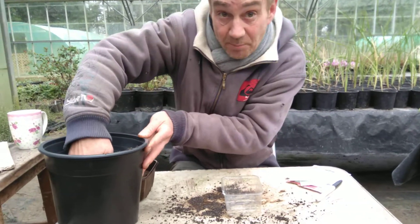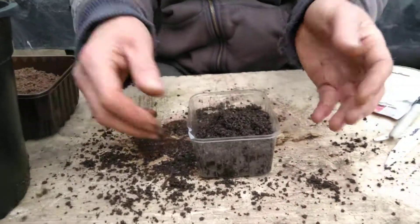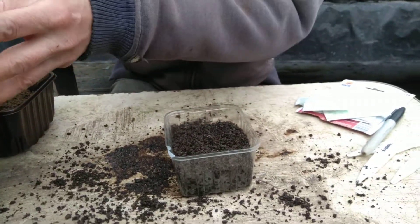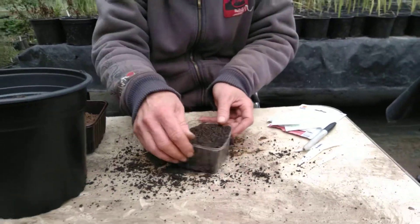Okay, what you do is you get your pot and you fill it up with your compost. Use a seeding compost, or if you're going to the nursery, get a seeding compost. Or you can actually make your own with a bit of multi-purpose compost with a bit of sand, gritty sand put in there.